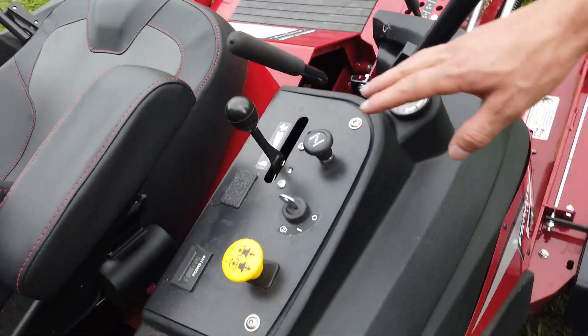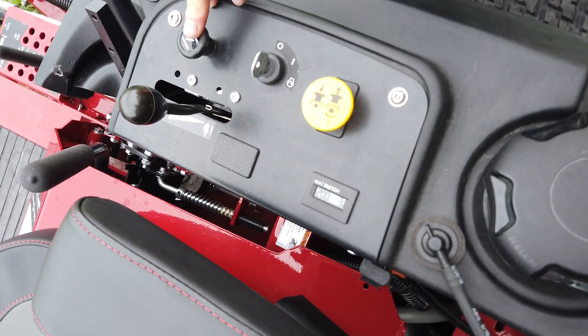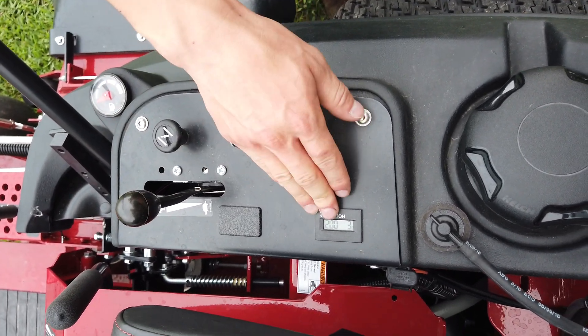If you move over here, this will be your control panel for this machine. You're going to have your choke, throttle, ignition, electric PTO switch, and an hour meter.